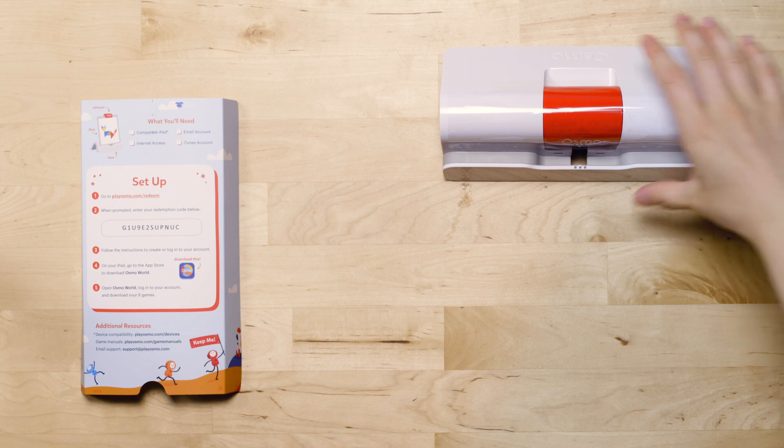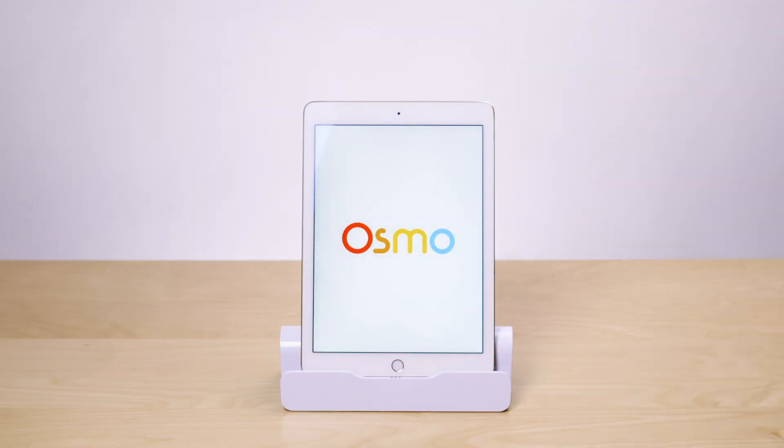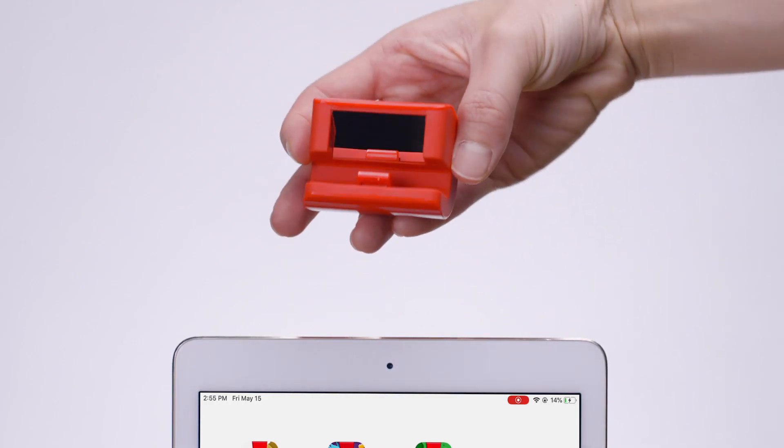Follow the instructions included in your kit to install and set up the games. Place your iPad in the Osmo base and slide the red reflector on top. This reflector allows your tablet's camera to scan the table and respond to the Osmo pieces.